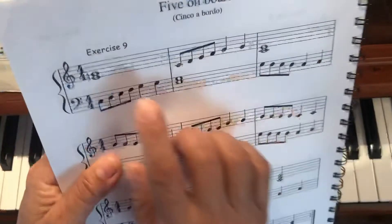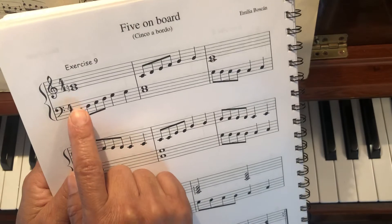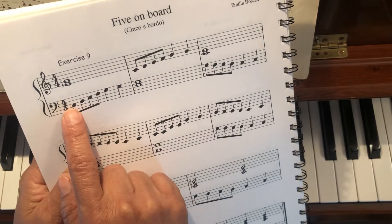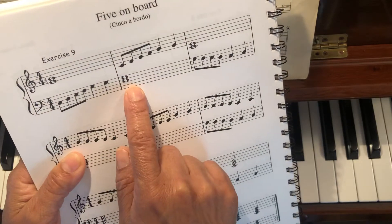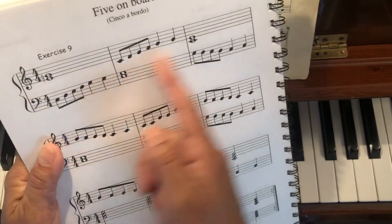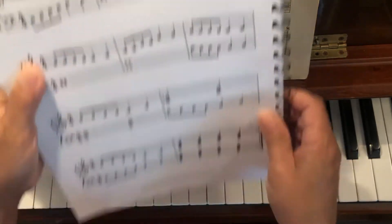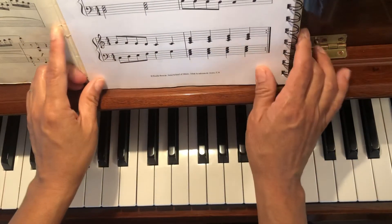Acerca de la lección número 9. Fíjate que la lección 9 va alternando las manos. Lo que tocas primero con la mano derecha, luego lo tocas con la mano izquierda. Eso va a pasar por cuatro compases solamente. Voy a tocar la mano derecha.